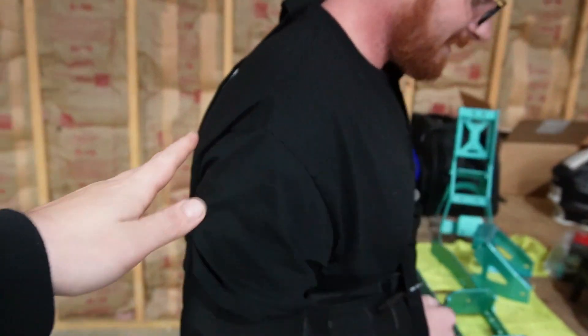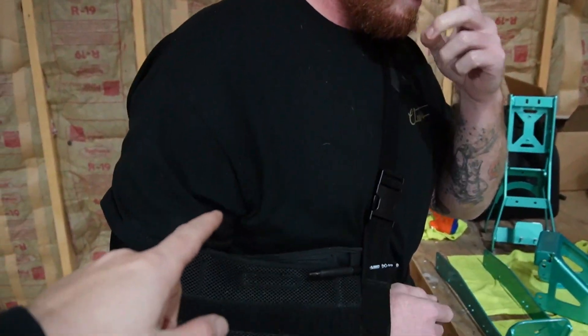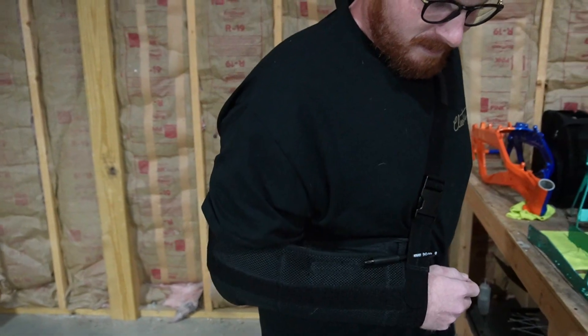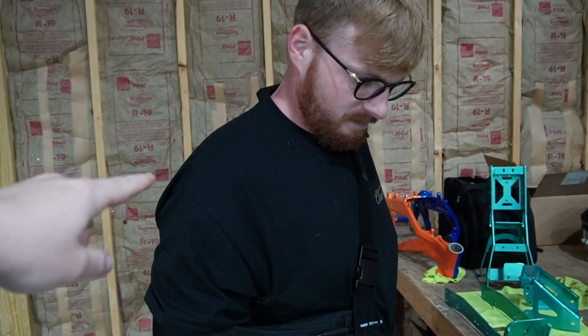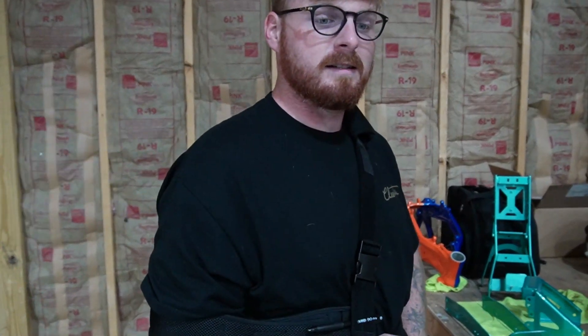Charles is down bad. Last time we were riding at the track, he wrecked his Surron and dislocated his shoulder and had an AC separation, which is like a muscle or something up there. Prayers for Charles in the comments down below.